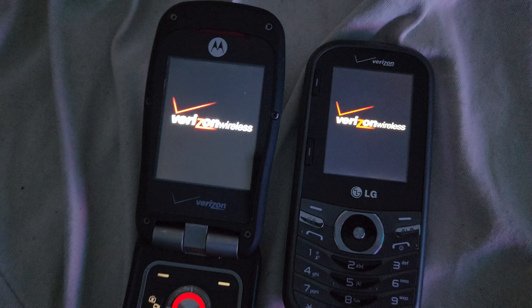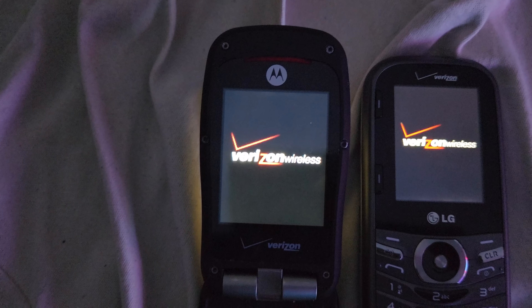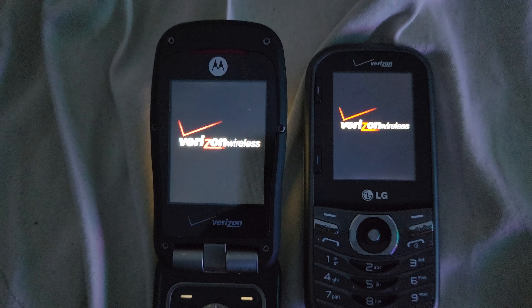The Motorola is probably going to win this one. I just saw the back of the phone turn on.